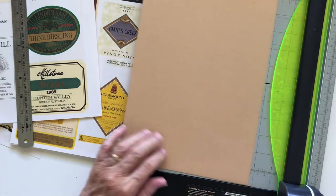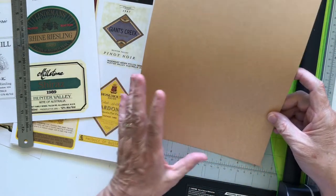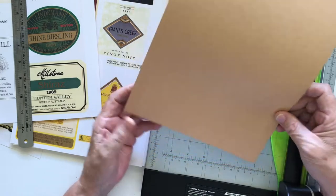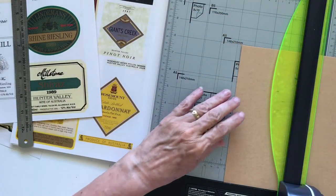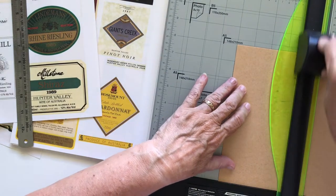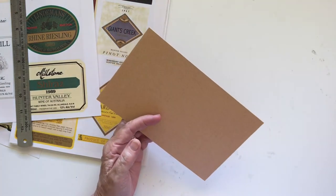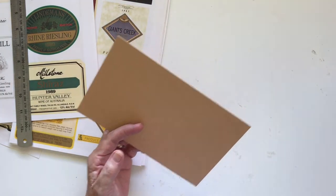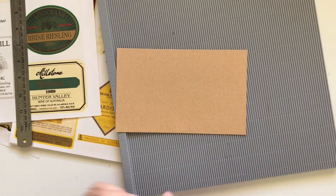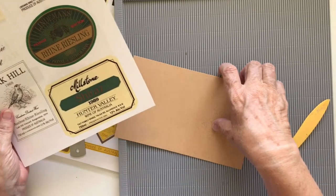So if it's eight this way and four this way, I'll need about five the other way — let's go with five and see how that works out. I've got my scoring board here as well.